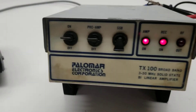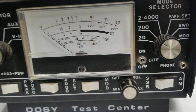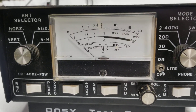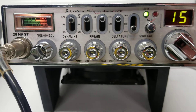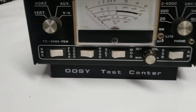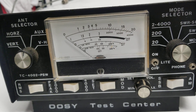We've got her hooked up to the Dozy today. We're going to use the 200 watt scale, so the numbers across the top are times ten. We're gonna push it with the Cobra Soundtracker. Let me turn this off and show you what the Cobra is doing — drop down to the 20 watt scale so you can see the radio.